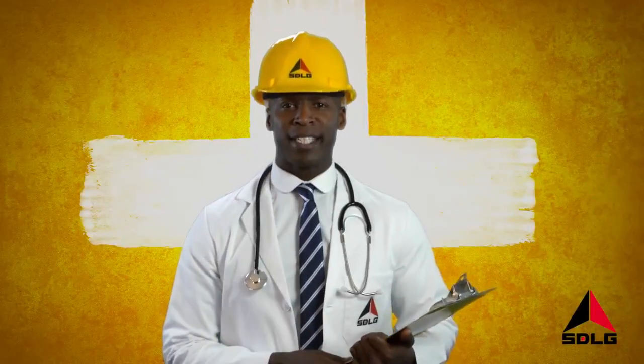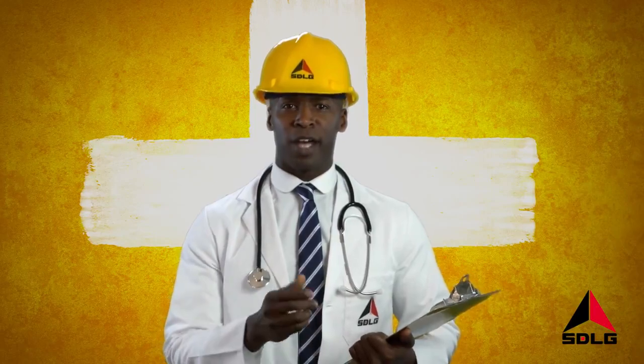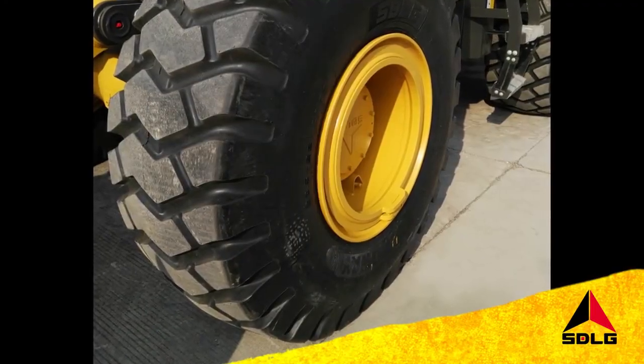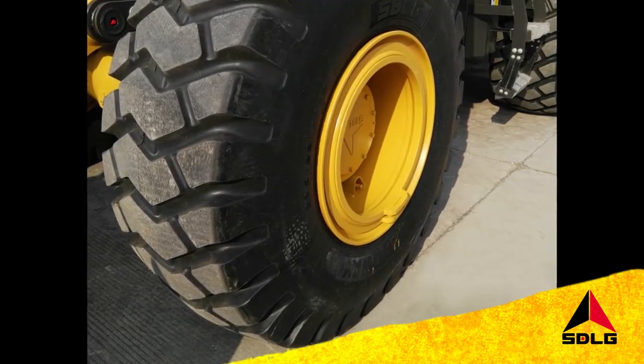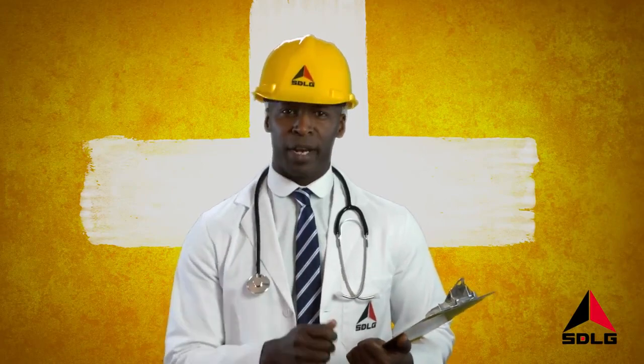Welcome to SDLG Top Tips. Here's a great tip for prolonging the lifetime of your tyres. Simply check you always have the correct tyres and the correct tyre pressure for your job site and application. This simple check can save you real money.